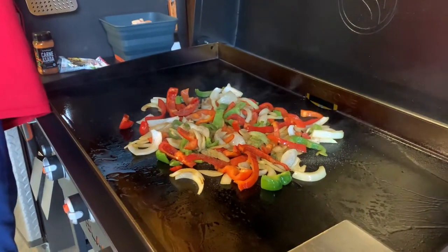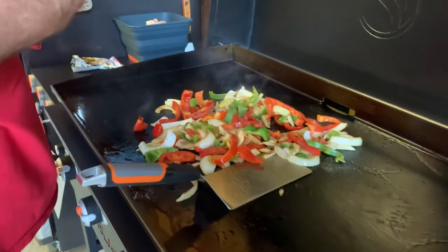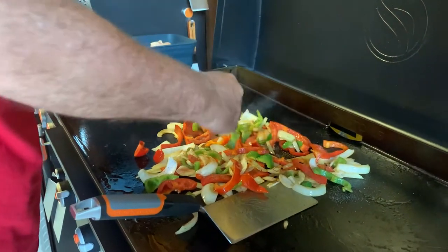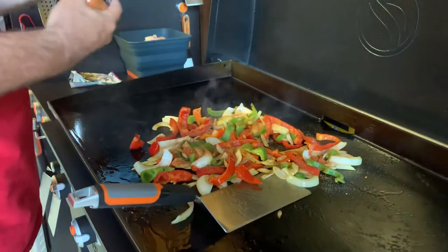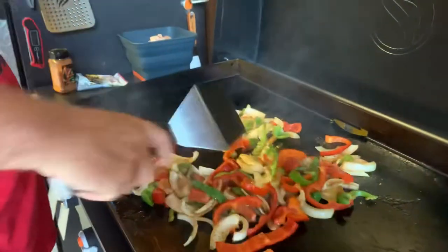What we're going to do is we're going to do another quick flip on these. I'm going to cook them with this Mexican blend seasoning salt, and I'm going to watch it a little bit. I'm going to take a quick turn here and move these off to the side.